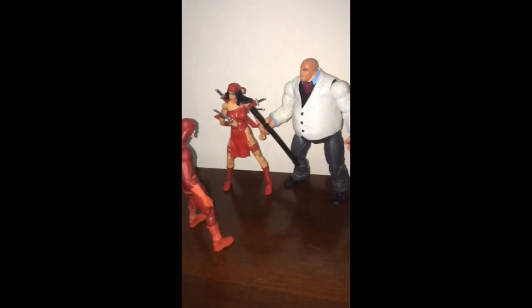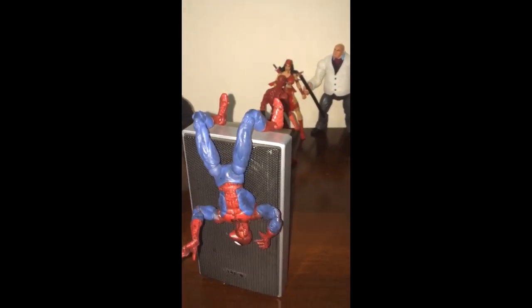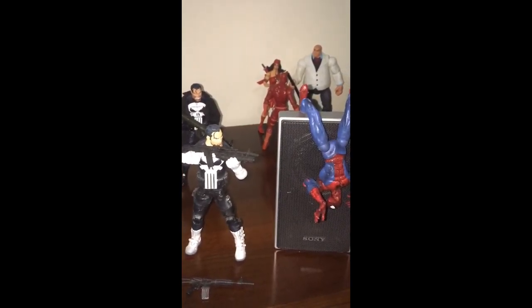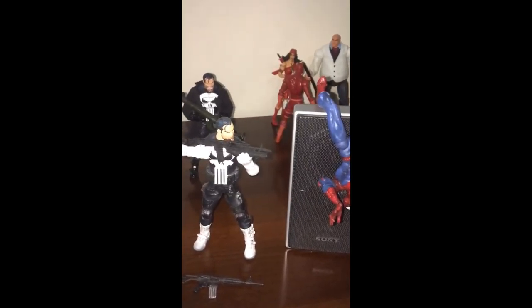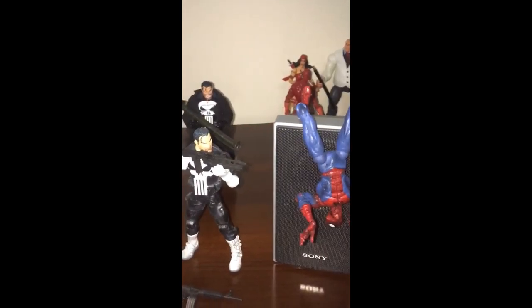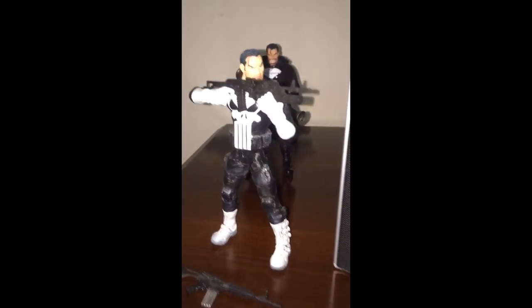I'm going to be sharing the other side of the camera as well. I am working on a project of creating a miniature-size part of Manhattan so that I can display these action figures over there. Let's hope that comes to fruition, but in the meantime I hope all of you are excited for the Punisher series.